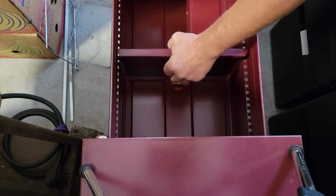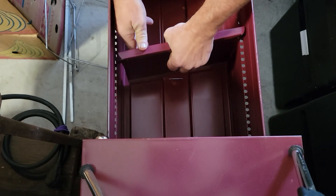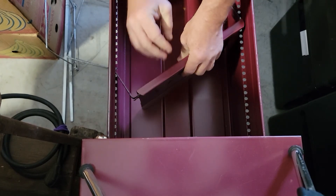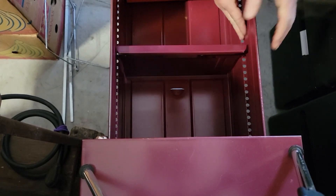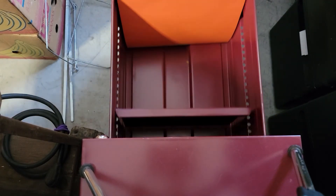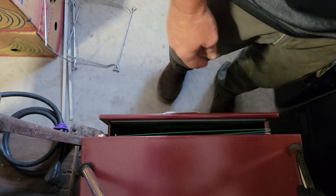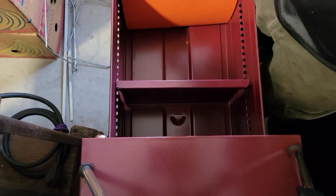So again, I'll do it without talking this time. And that is how you remove and install the file drawer dividers, such as Hahn or any of the other major manufacturers.